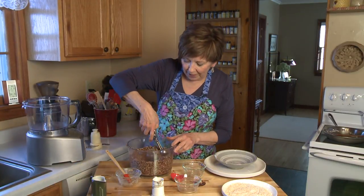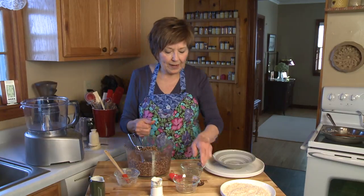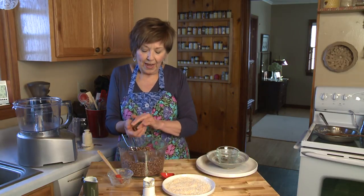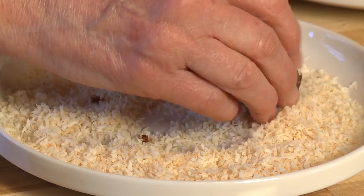I like to use a portion scooper, but if you don't have one just pinch up a bunch and roll it into a ball. Then I'm going to take that half cup of toasted coconut I prepared ahead of time and roll the balls right in it. You'll need to press the coconut onto the balls a little bit so that it sticks.